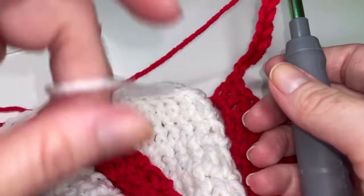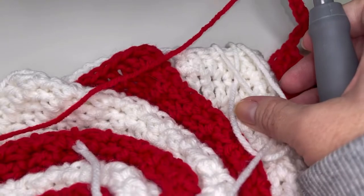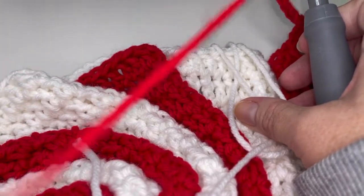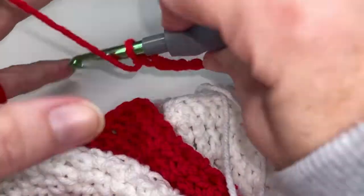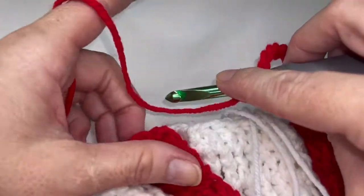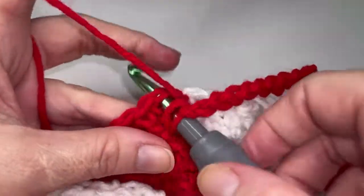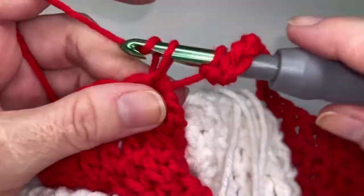Go ahead and make sure that your white loop and your white tail are pulled forward. Now you're going to yarn over and stick your hook in the second stitch over here and we're going to do our repeat again. So place ten double crochets.